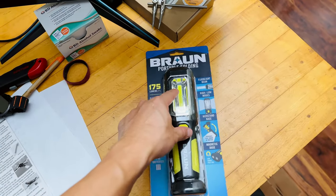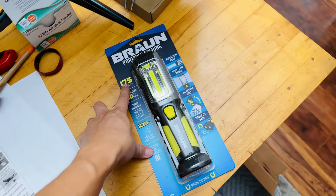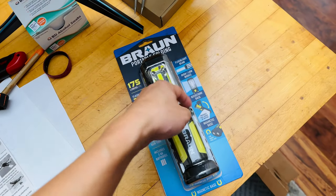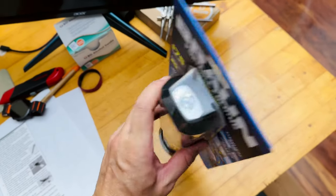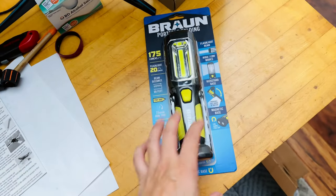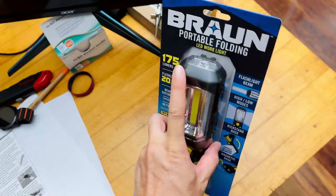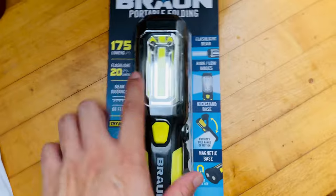When you press it the first time, the main work light turns on at 135 lumens. Press it a second time and it switches to a slightly dimmer version at 150 lumens, still the main light. Press a third time and the overhead flashlight comes on. Three different modes — no flashing mode. So basically it's got a high and low beam for the main work light and a flashlight at a fixed 20 lumens.